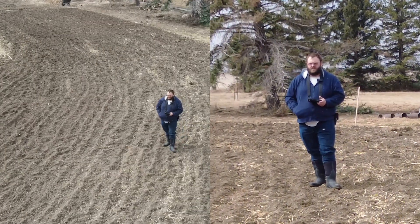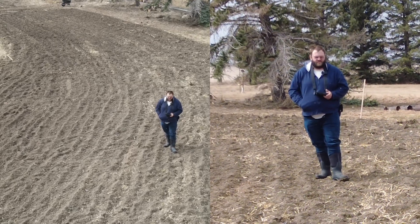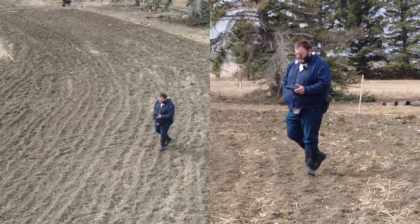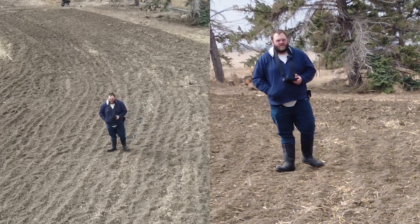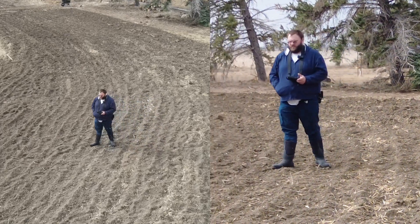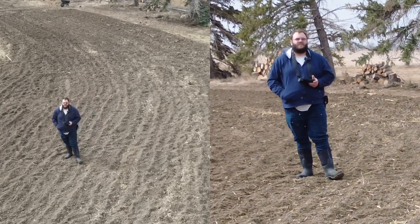Welcome back everybody. If you're new to the channel, thank you so much for joining us today. We're back in the garden and it's been about three days after rototilling now. We're just going to go through it quick and show you some problem areas that I'm really concerned about and we're going to have to figure out.